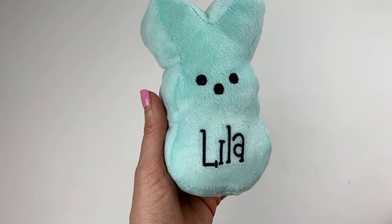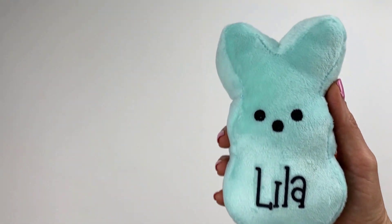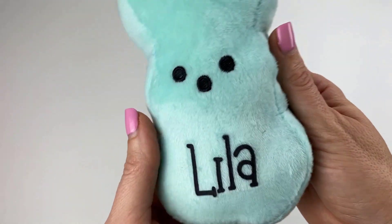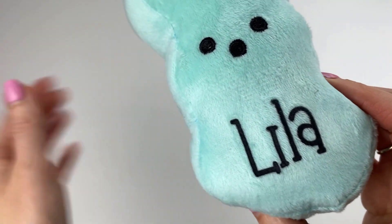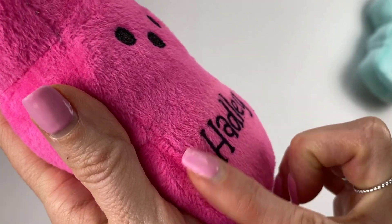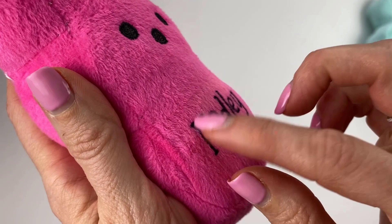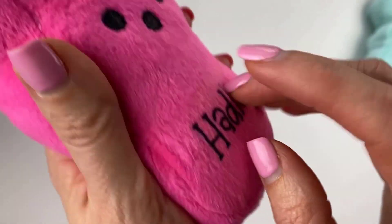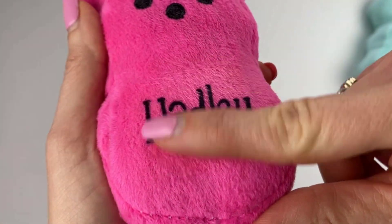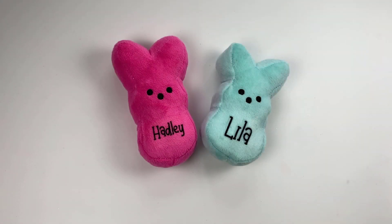Oh my goodness, it's so cute! You can see that cutting around the letters really helped — there's no box visible around the name at all. The really cool thing about infusible ink is you can feel that you can't even feel the name raised on the surface, so there's nothing for little kids to pick off. If they're cuddled up with this at night, they won't be able to pick their name off — it's actually part of the fabric. That ink is infused into the fabric, so it's very soft and very pretty.